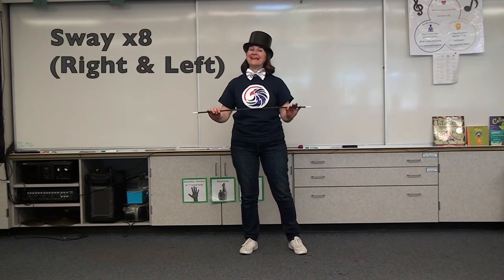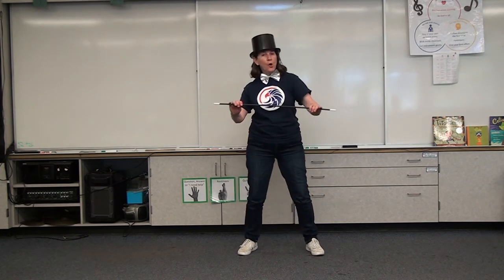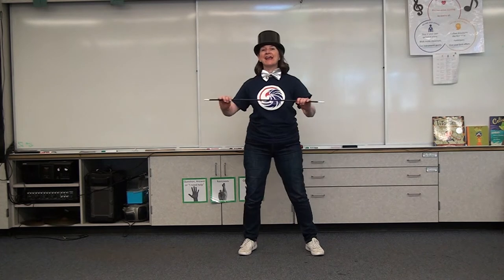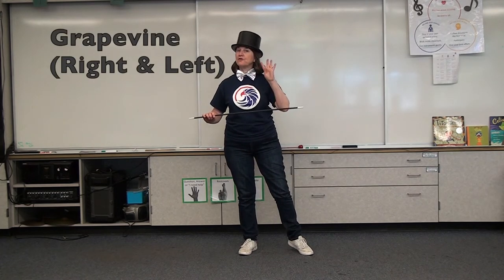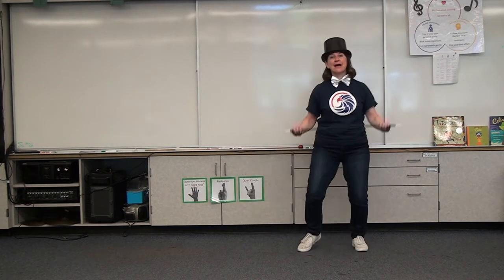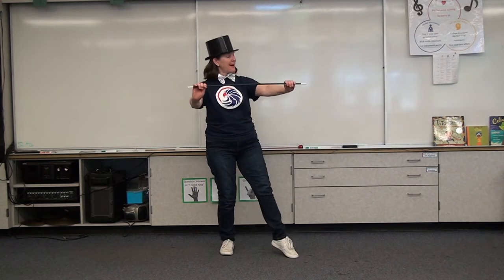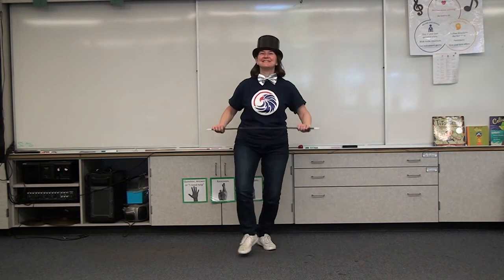We're going to sway eight times, starting on the right — a nice slow sway. Five, six, seven, and eight. Then we go right into a grapevine — right and left for a total of four. A grapevine is done with a step-behind-step, then tap and push your cane out. Step-behind-step, tap; step-behind-step, tap.